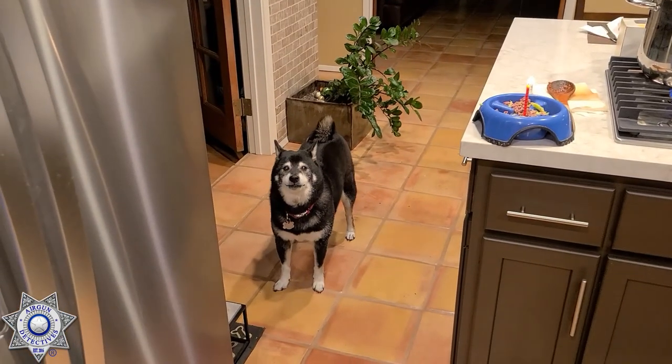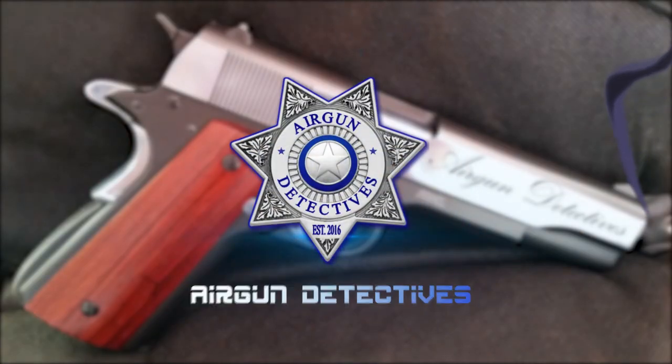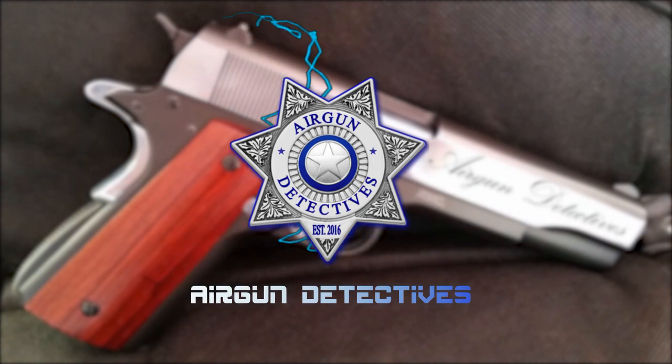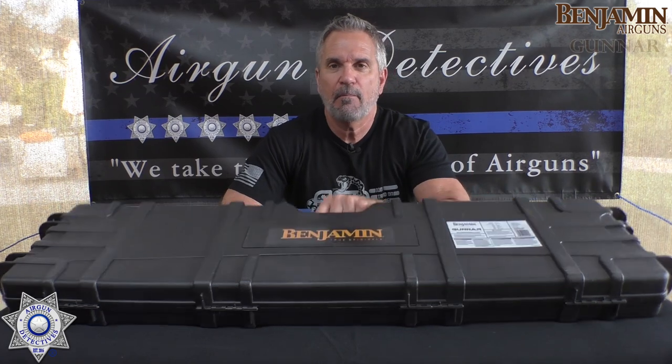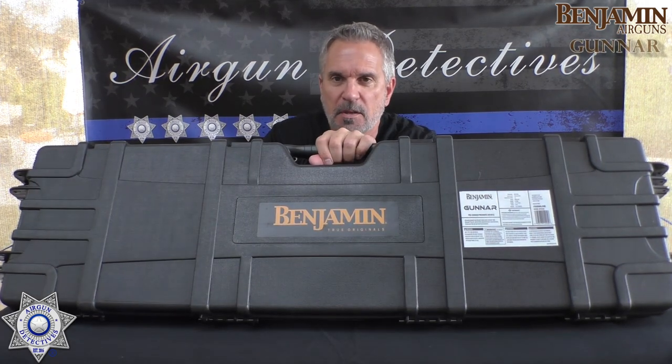Stay tuned. We're gun detectives. Welcome to another episode of Airgun Detectives. I'm your host JC. And today we're going to take the mystery out of the Benjamin Gunner PCP rifle.